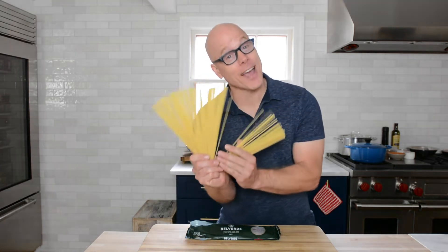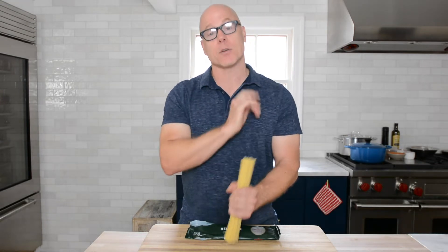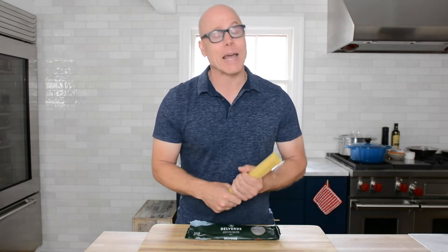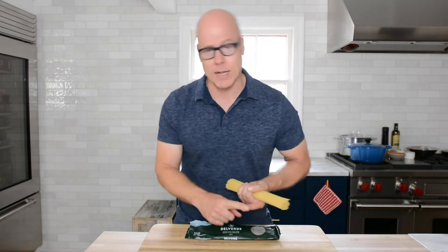Today's dish is about — can you guess? Yes! Pasta! One of my favorite things to make and of course one of my favorite things to eat. But there is one particular pasta dish I will never make and I will never order at a restaurant, and that is just plain old pasta with red sauce.